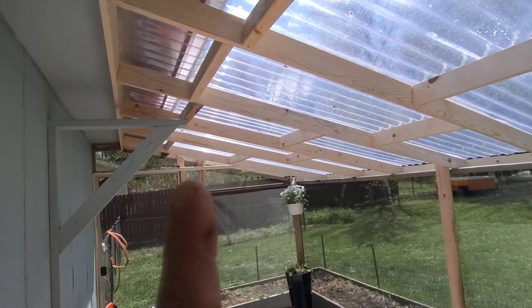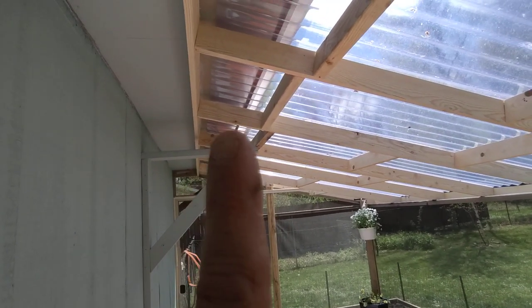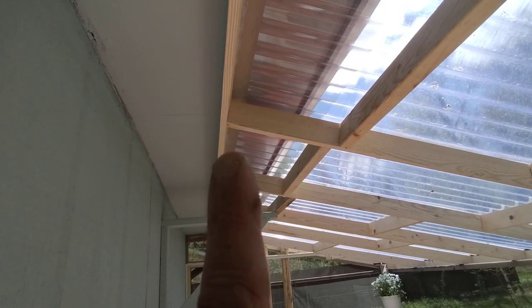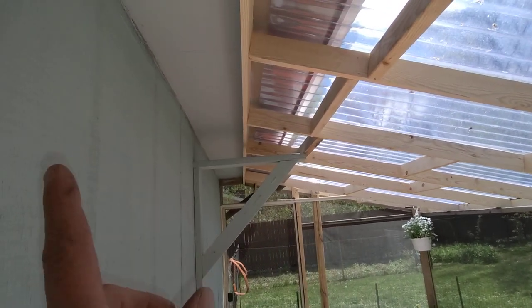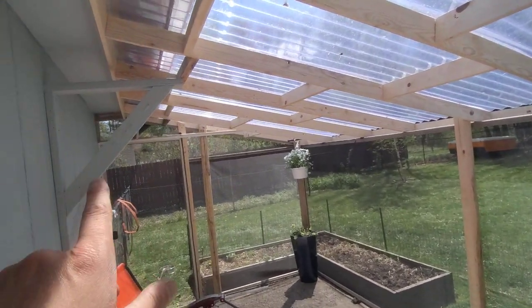Obviously lumber prices are crazy right now — it's the fifth month of 2021, so it's absolutely nuts. As you can see, even these eight-foot panels I was a little bit short on. I could have cut them down and made it really nice, but I'm just going to fill that gap in with some foam or something like that.